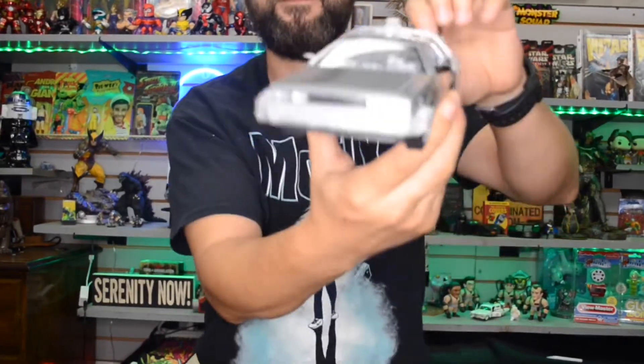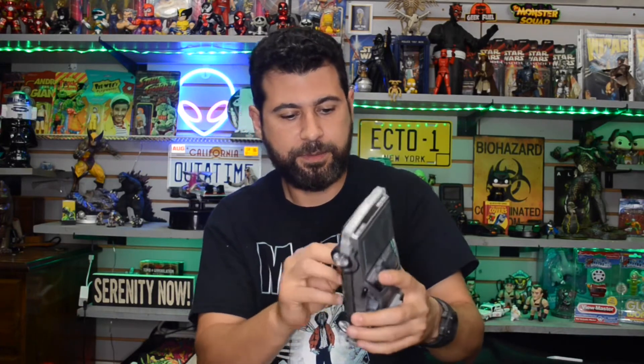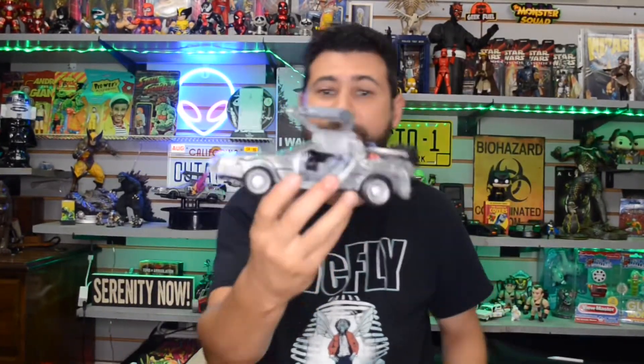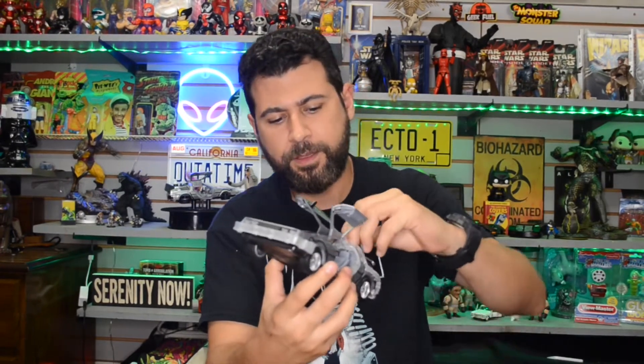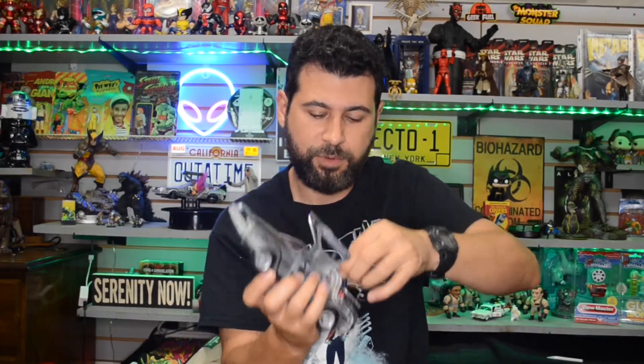It does light up, the doors open, but it looks like it has some tape on there. There we go — doors open up, not bad. It comes with the little hook that you engage right here because Doc is already getting back to 1985 — gotta hit that clock tower wire at the precise time.